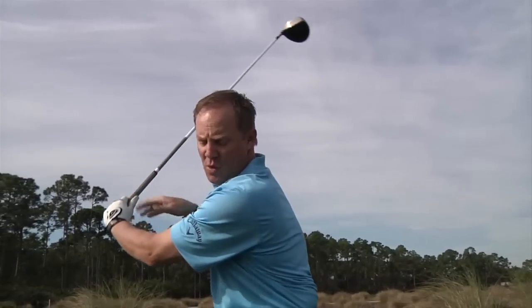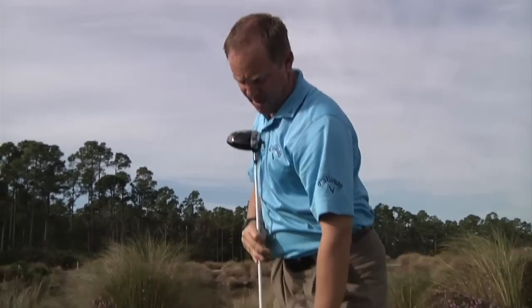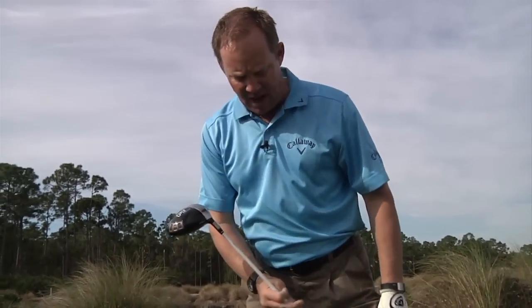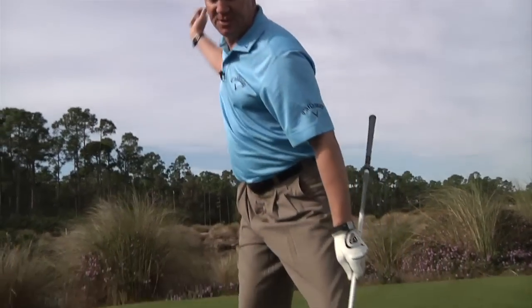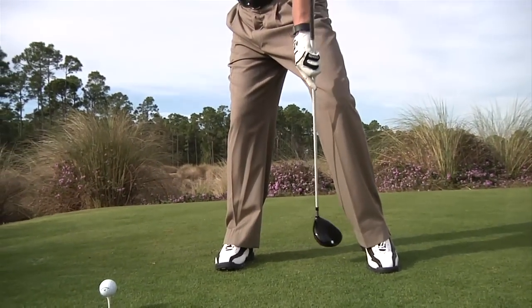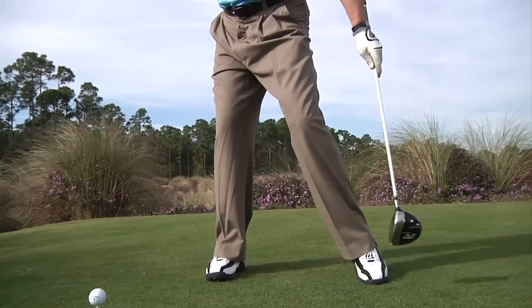As you can see at the top of my swing, my left shoulder is behind the ball — it's on the inside of my right leg. I've completely coiled my upper body against my lower body. As I do this, I'm letting my heel release so all my weight is on the inside of my right leg. My heel has come up and my foot has rolled in slightly.